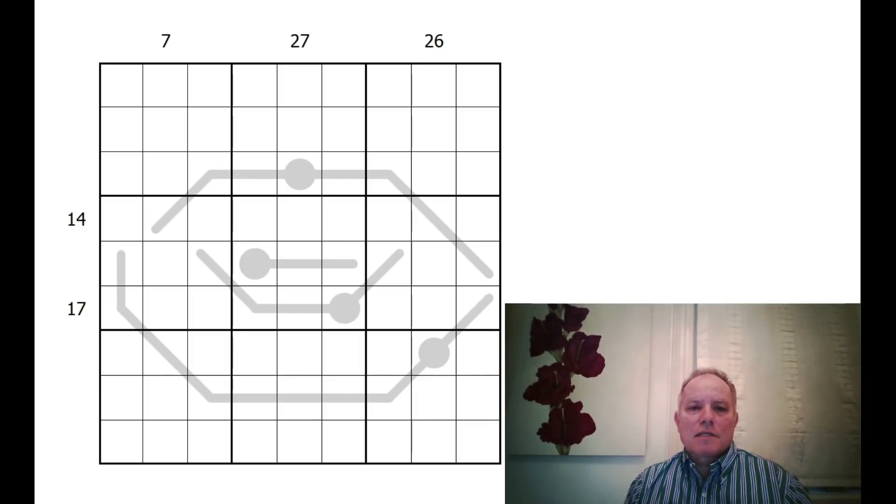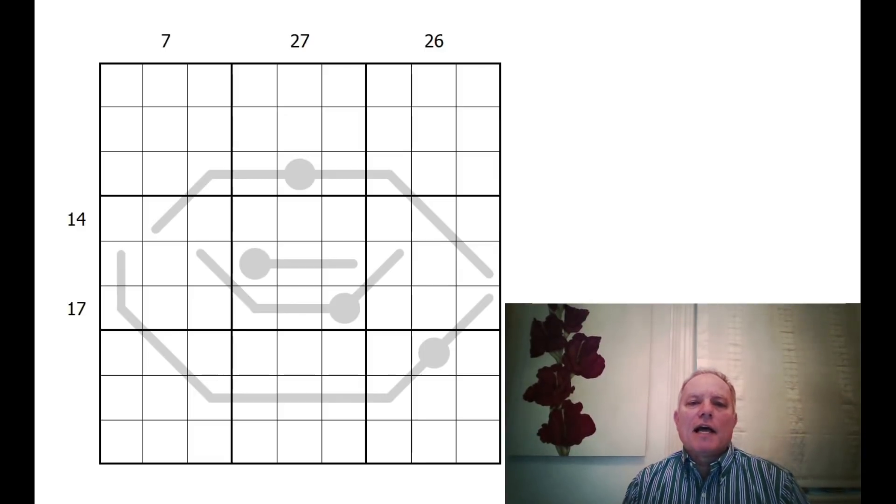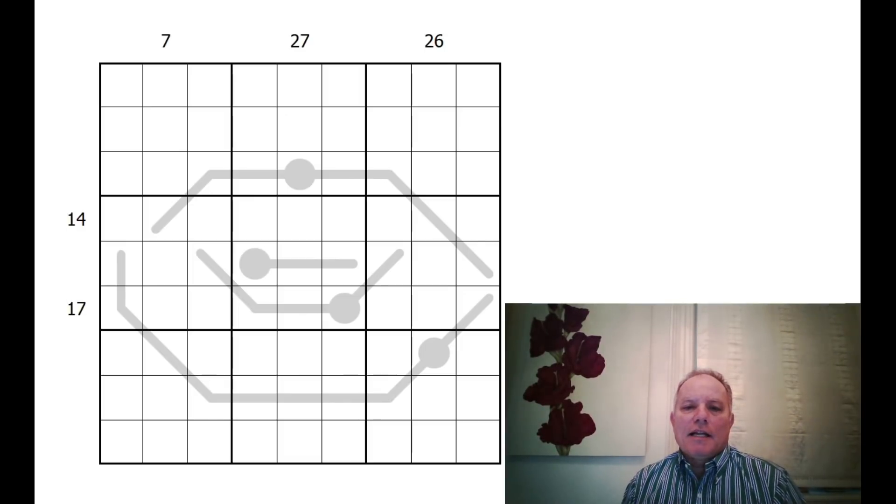We have some clues outside the grid which are sandwich clues — they show the total of the digits between one and nine. However, there is a twist in this one: because it's themed on a donut, a donut is a toroid, and these sandwich clues operate in a toroidal fashion.